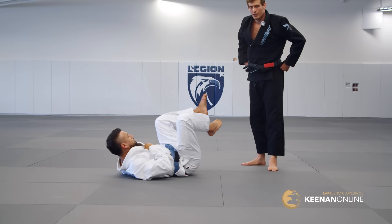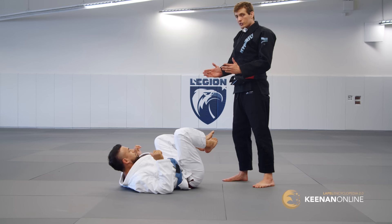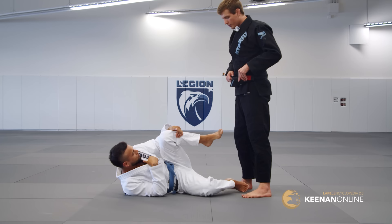The long step pass is done from a very specific body configuration. If his legs are just facing me and he's flat on his back, I'm not going to long step. Long step is only done when his body turns to one side or the other. I can force him to do that just by walking to one side — he faces me, and this is a very common guard position to play on one side like this.